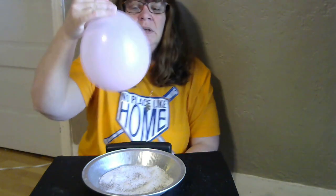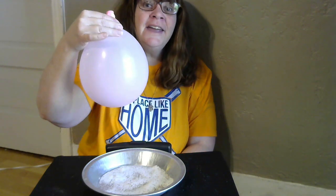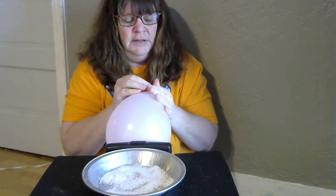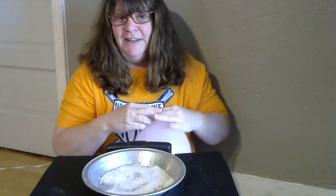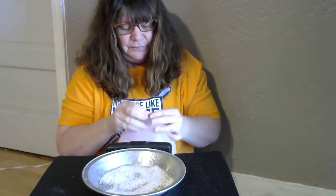Are you ready? I'm going to blow it up three times. And what do I have to do so the air doesn't come out? Tie it. Thank you. I'll do that now. Oh, I didn't get it tied. Here we go.